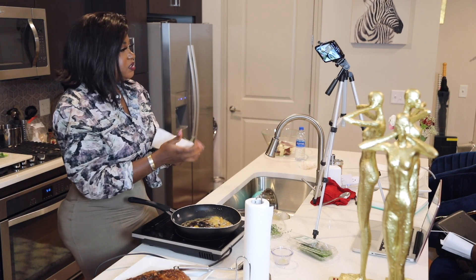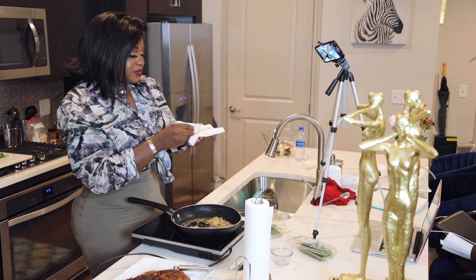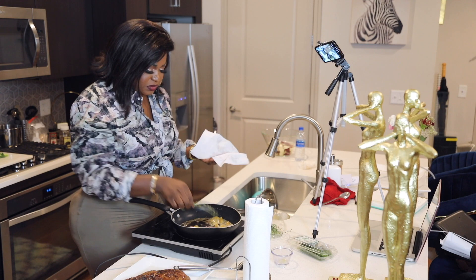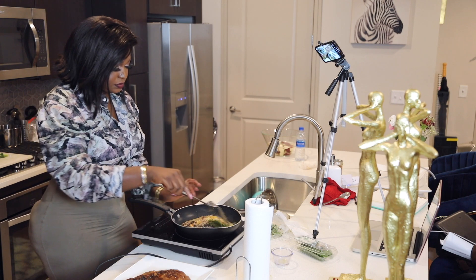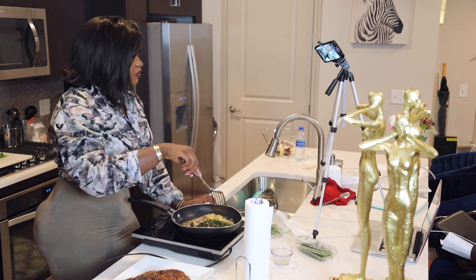Oh, that smells so good. Fresh thyme smells really, really good. I'm going to put this in here and let it heat a little bit, let the flavor release.